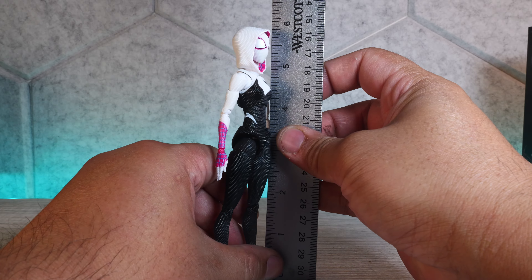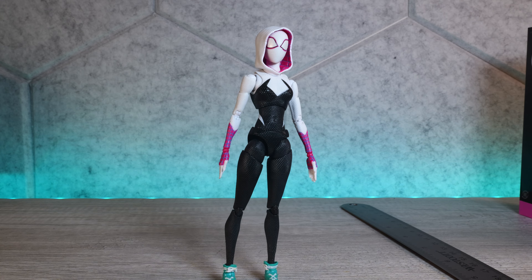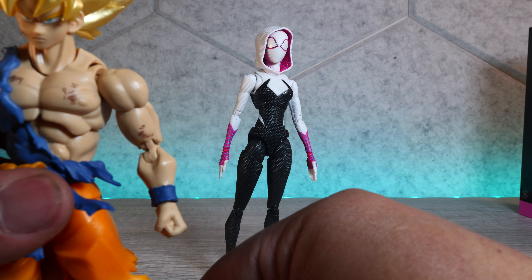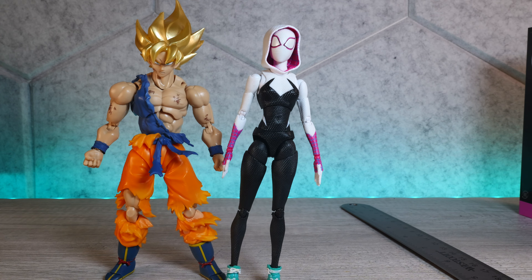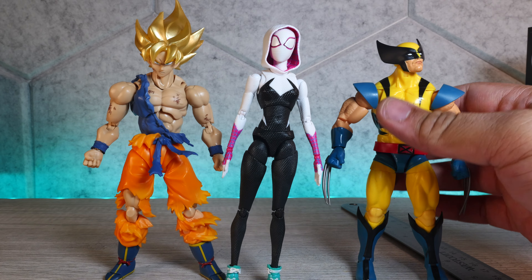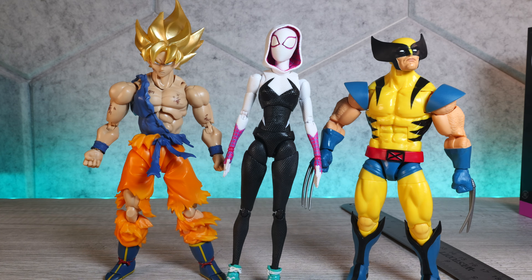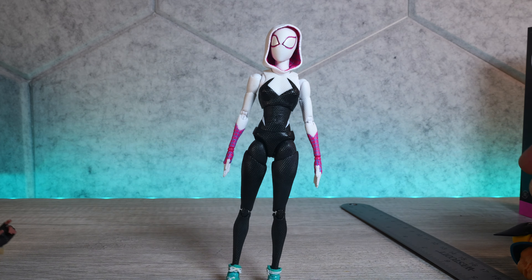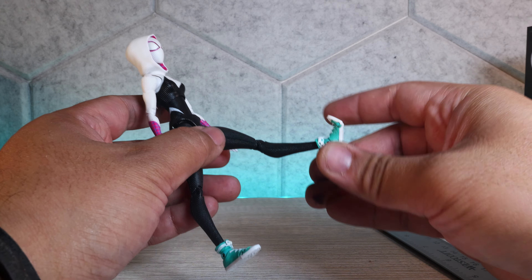Speaking of articulation, let's go into articulation and scale. She is standing a little bit under six inches. Let's compare her to other action figures — speaking of exclusives, I believe this Goku was also part of the Tamashii Nations World Tour. As you can see, these two work really really well together. And here is the new Marvel Legends Wolverine — she scales really well with other action figures.